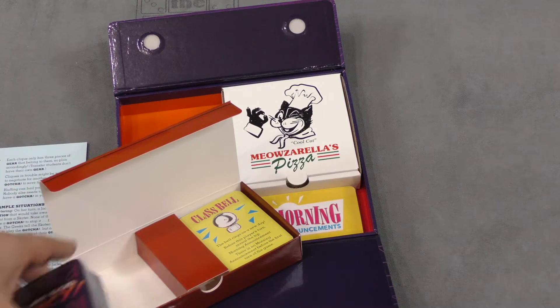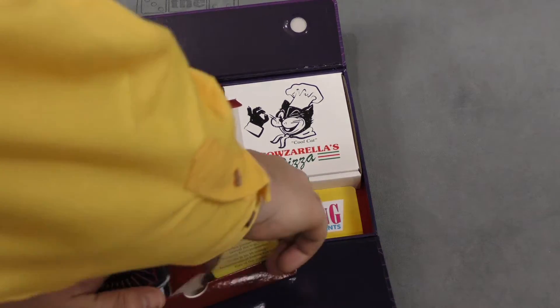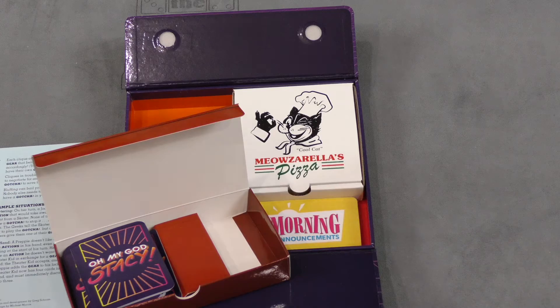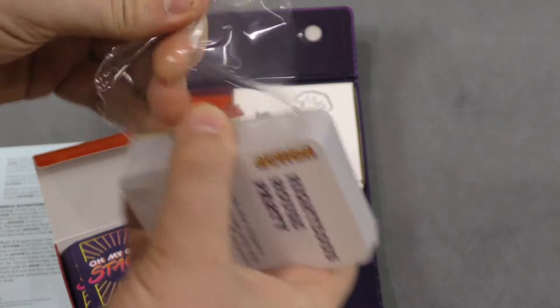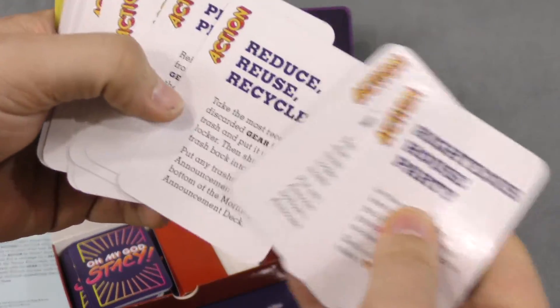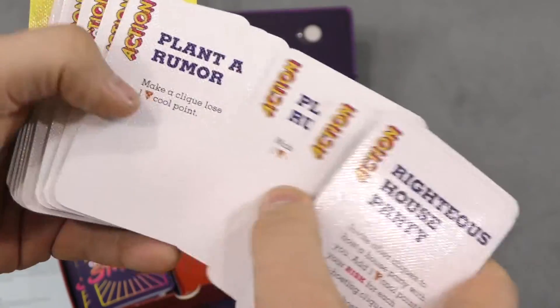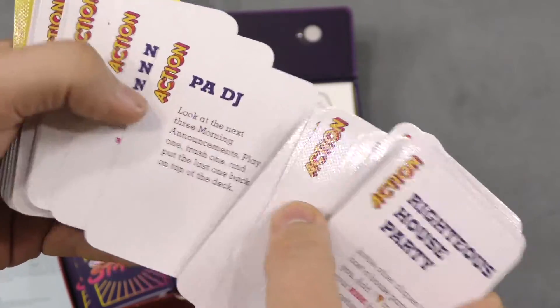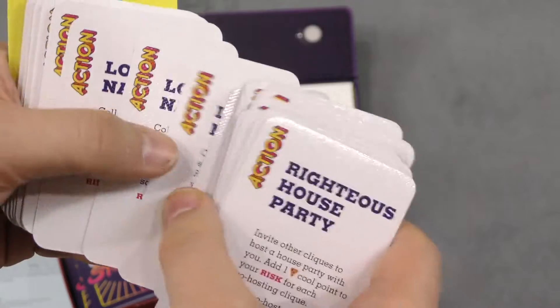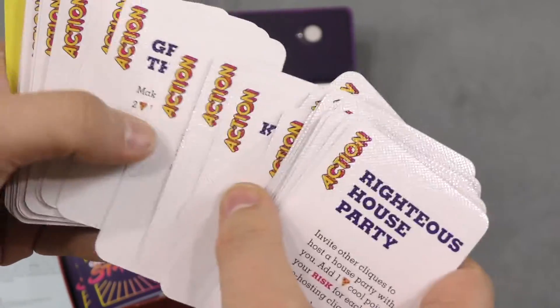'Righteous house party.' I'm glad people don't use the word 'righteous' in stupid ways anymore. That would be bad. 'Class bell that you can be saved by.' 'Reduce, reuse, recycle' — that I remember. 'Planner or pity dance.' 'No shirt, no shoes, no dice.' I don't remember that either. I remember 'no shirt, no shoes, no service.'